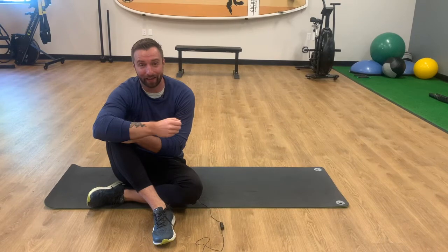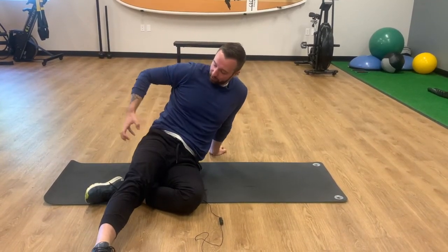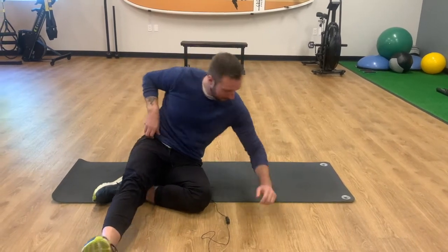Hey everyone! This is the Side-Lying Hip Series. This is one of our favorite ways to strengthen the glute med, or the outside of the hip area.